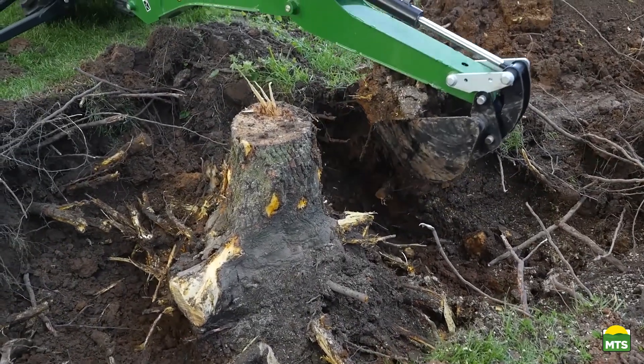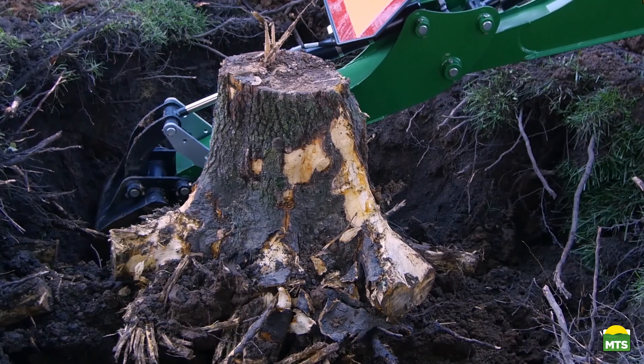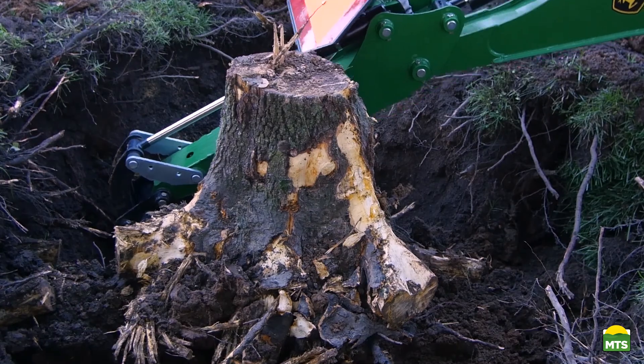It's taken about two hours of digging to get to this point. The stump has come free, and now we need to get it out of the hole.